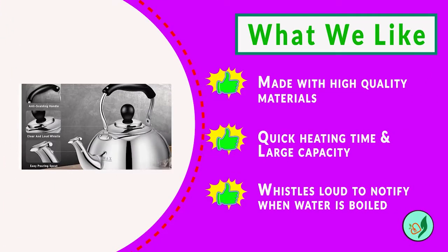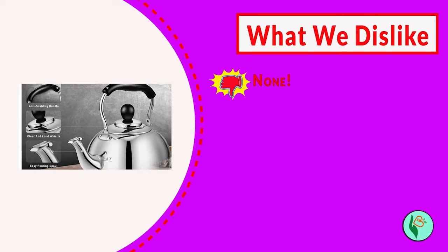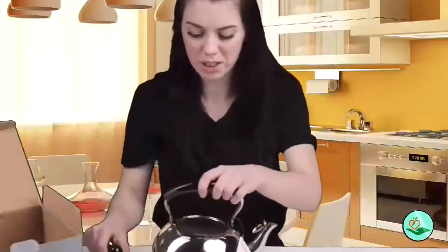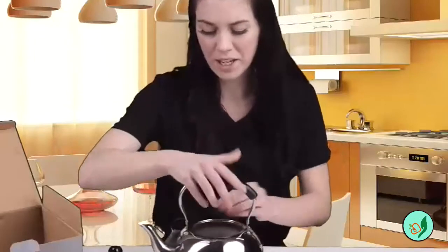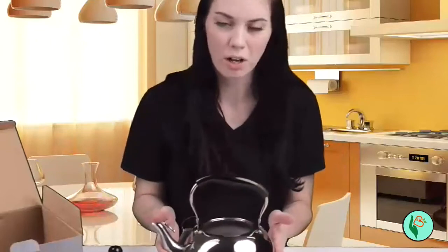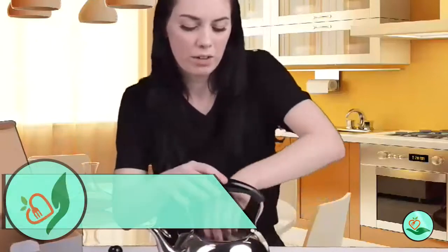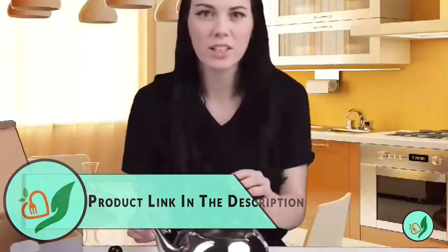The kettle has a five-layer mold process which makes it durable and long-lasting, and the aluminum-formed capsule bottom heats up quickly and efficiently. The loud whistle guarantees that you can hear it from another room when the water is boiled, and the large three-quart capacity is perfect for making tea for your entire family. The D'Clob Top Stove Top Whistling Tea Kettle is 100% Teflon and BPA-free, and comes with an American safety and quality guarantee.